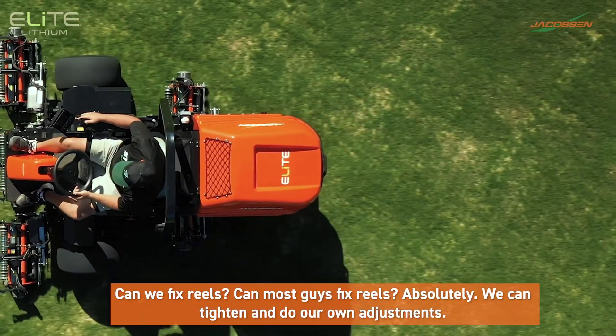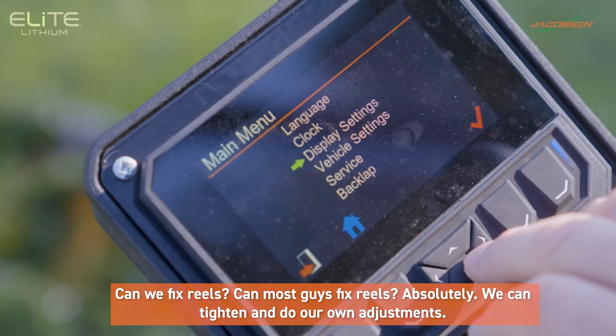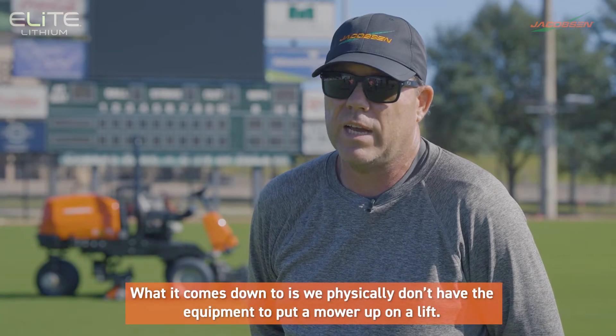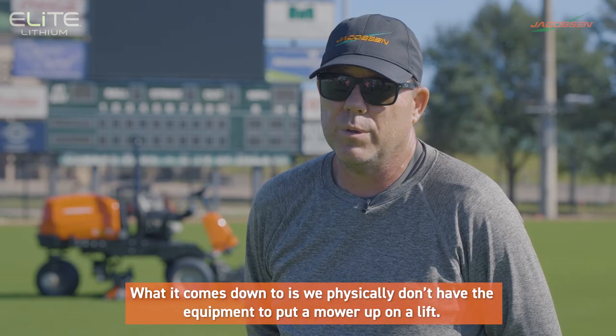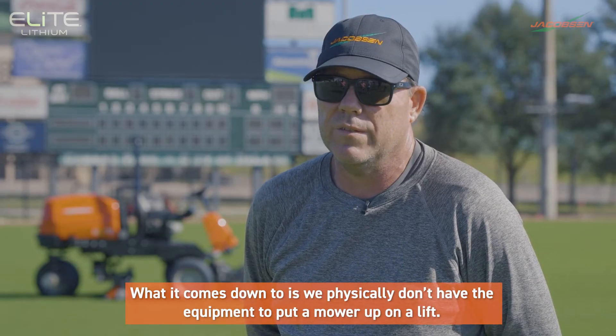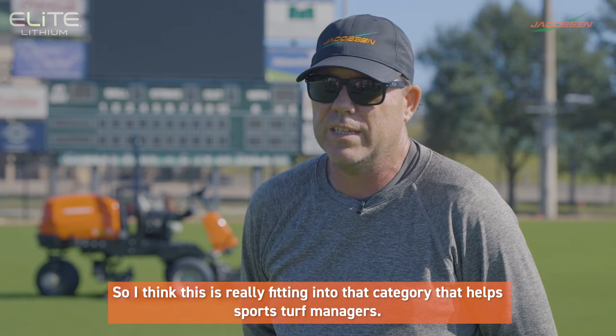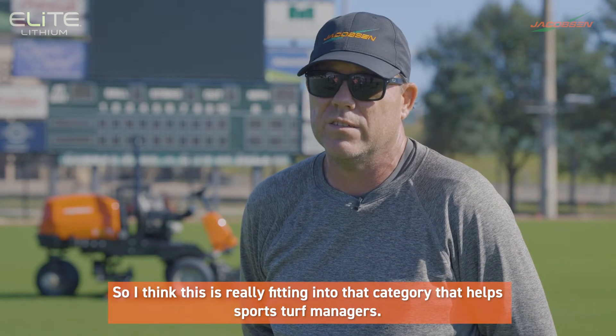Can most guys fix reels? Absolutely. We can tighten and do our own adjustments. But what it comes down to is we physically don't have the equipment to put a mower up on a lift. We don't own lifts. We don't have the size to do that. So I think this really fits into that category that helps sports turf managers.